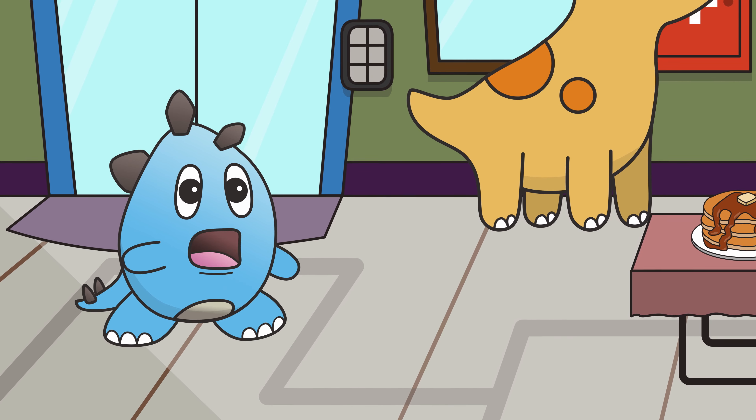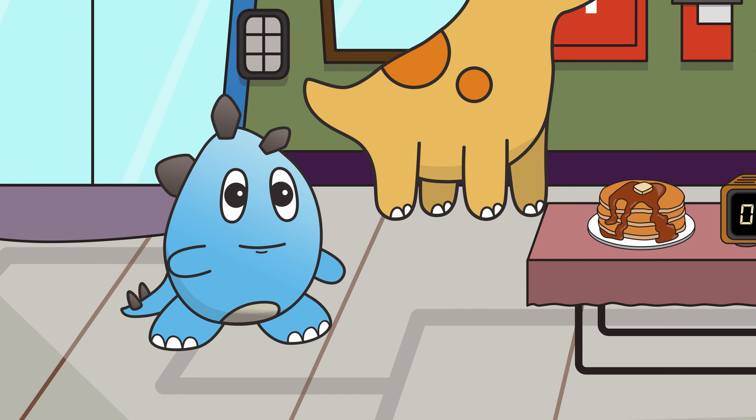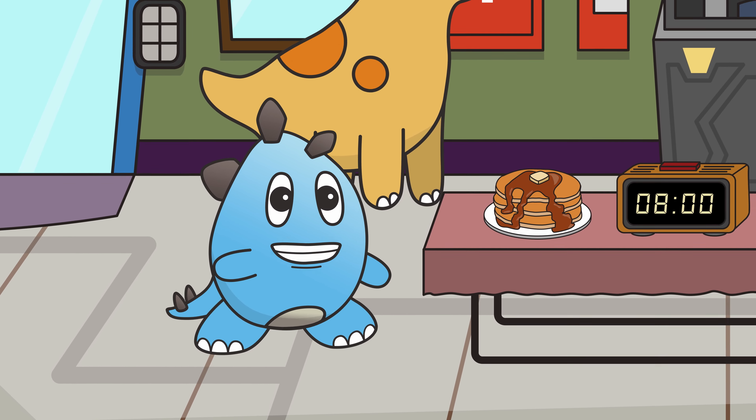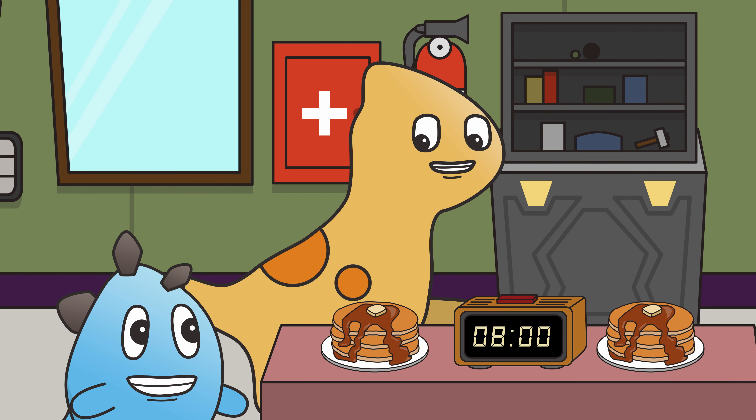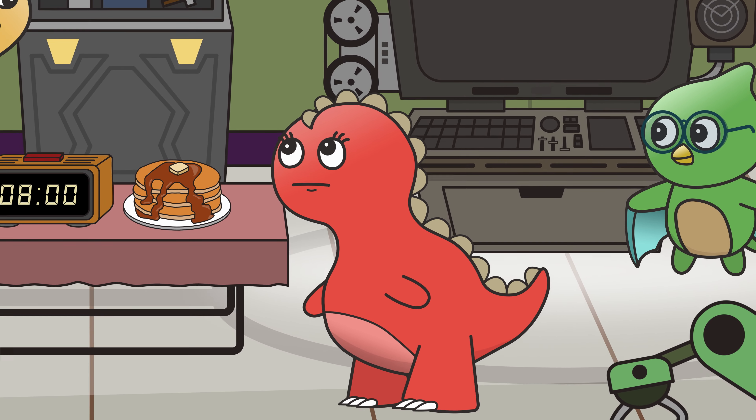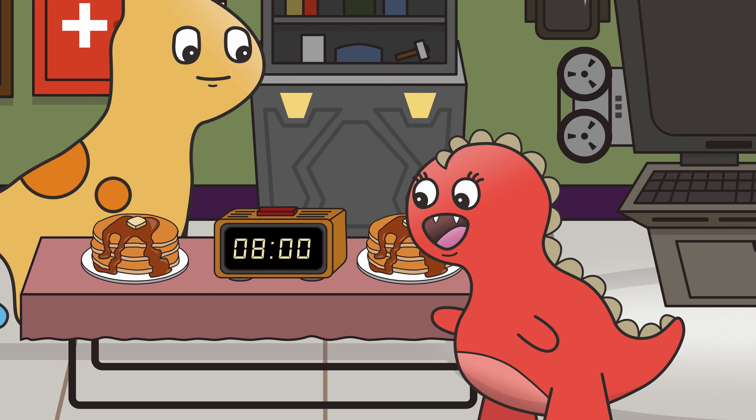Good morning, Dino Springs! We're here at Milo's lab today for an exciting adventure! And also to eat pancakes! Is it time for breakfast yet? Almost! Let's see what the clock says!